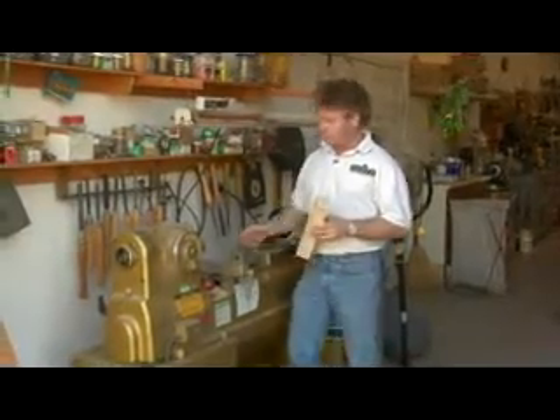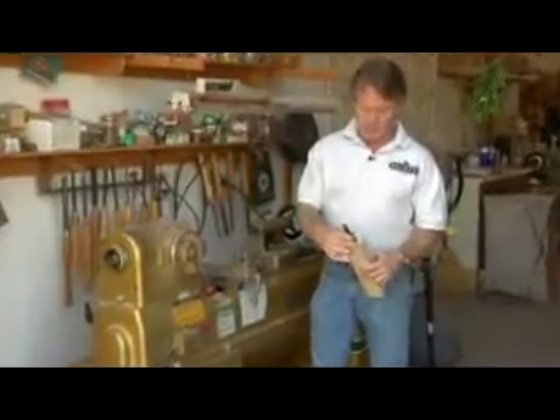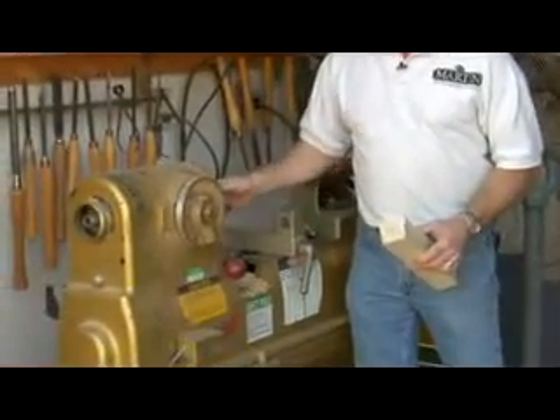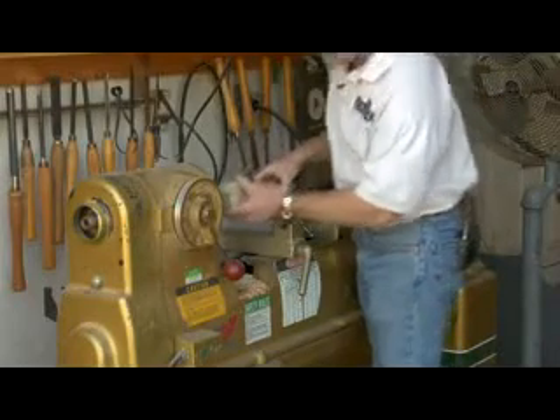We've set our spur into the end of the log to secure the stock. We've got it all squared up and ready to go now. So we're going to put the star chuck right back into the lathe, insert that, and we're going to line up the holes again right where they're supposed to go.